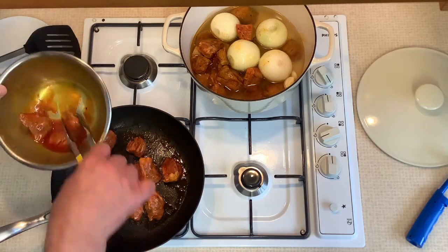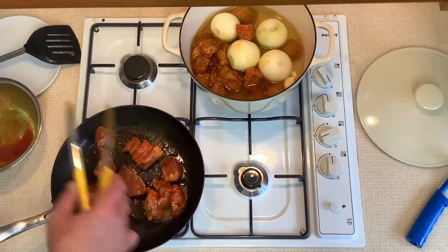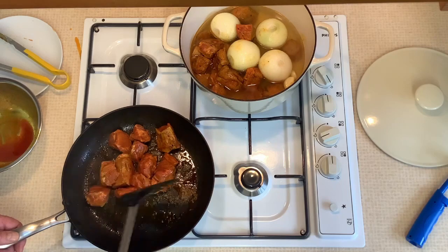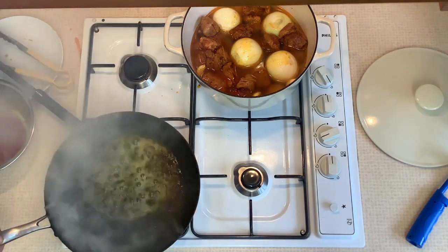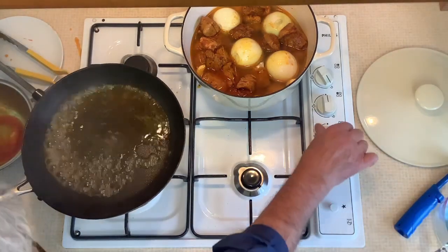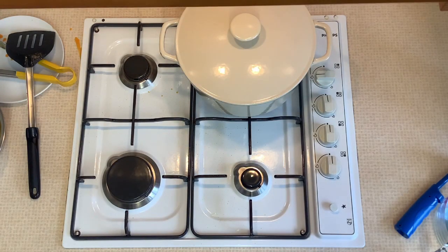In a hot frying pan I lightly brown the cubes of marinated lamb meat. I don't use any oil. I do a batch at a time and then transfer them to the pot. If I put them all in the pan at once, the pan will cool down and instead of colouring the meat I'll just be drying it out. When all the meat is lightly browned and transferred to the pot, I deglaze the frying pan with 100 millilitres of water and transfer that to the pot too. Put a lid on the pot and place in the centre of a preheated oven — 170 degrees centigrade, 160 degrees fan.